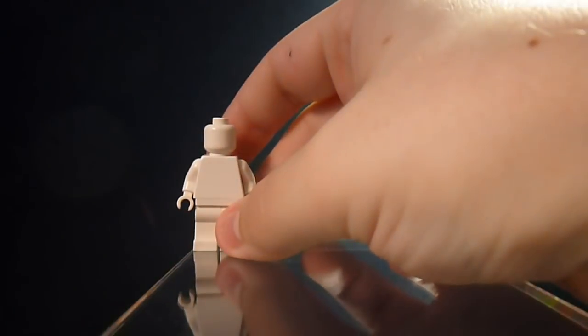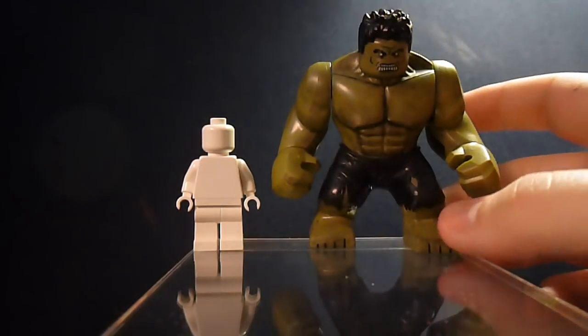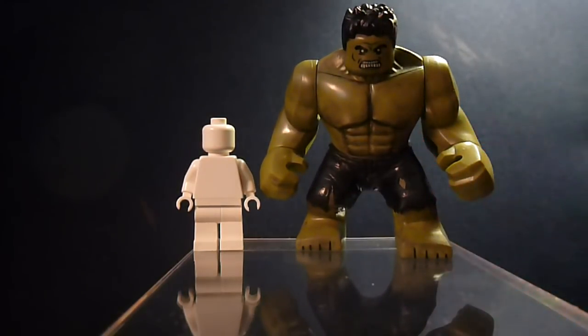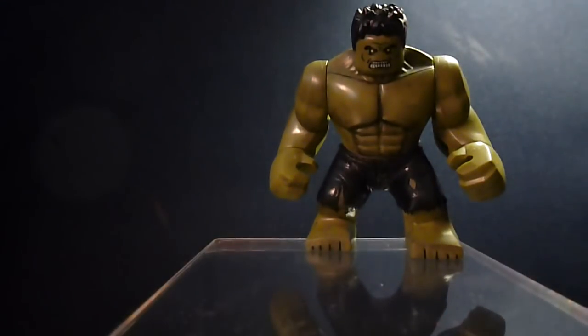Alright, and then the other figure — everyone's favorite pal, good old Skurge — I always forget his name, but we know who he is. And here we have the Hulk, also from Ragnarok. Speaking of Ragnarok, he's holding up the case...